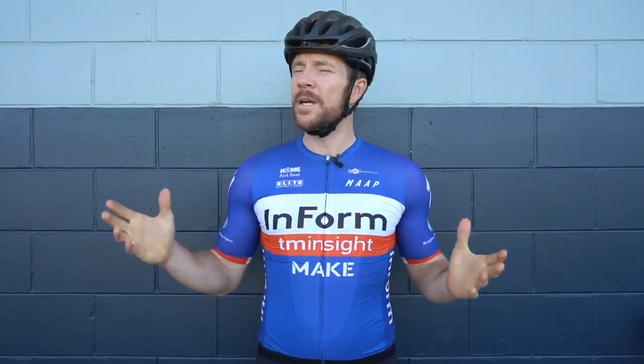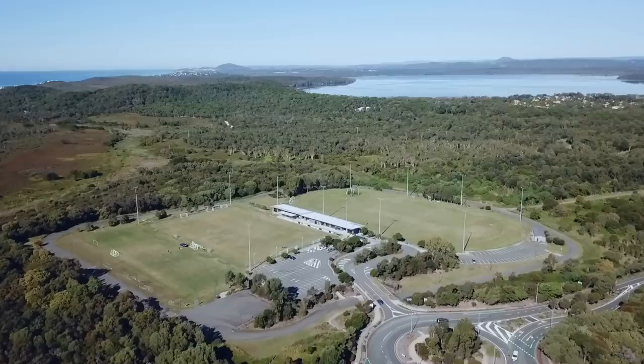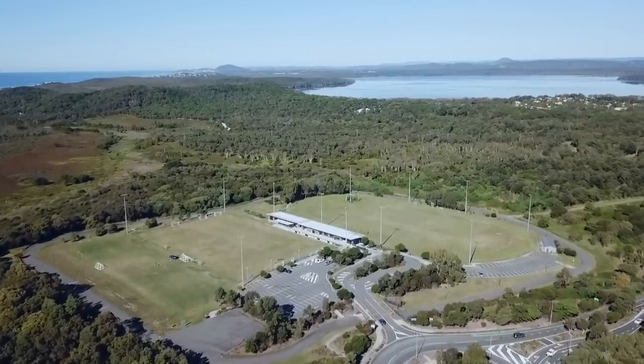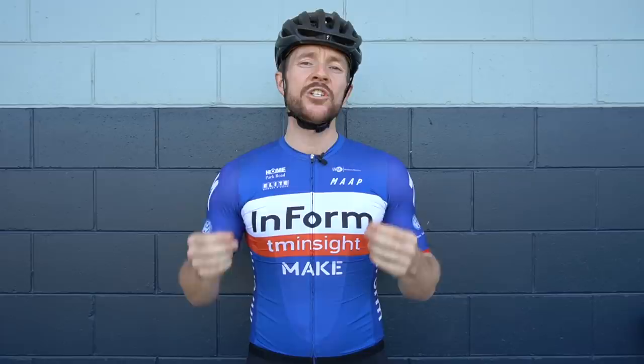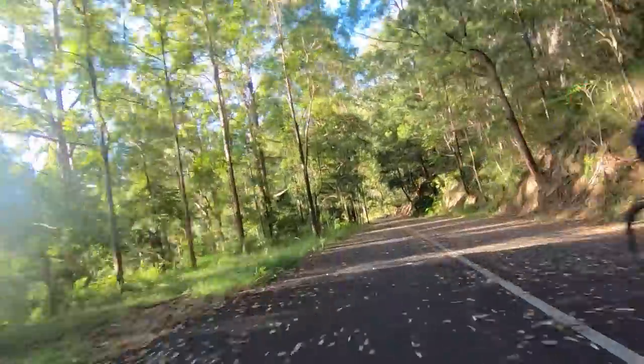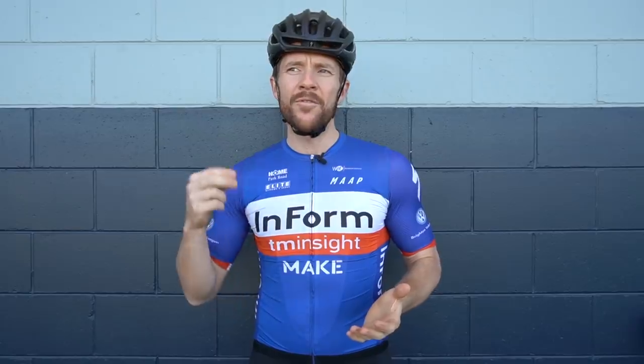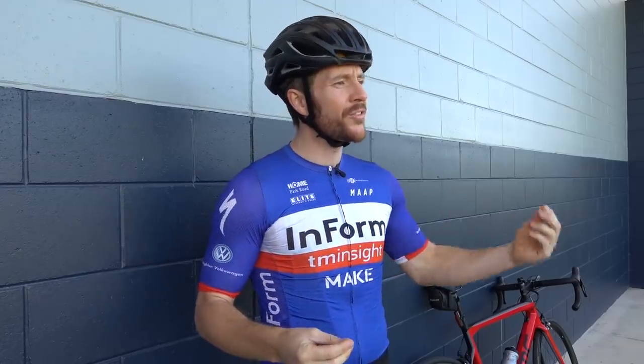I'm at the Girraween Sporting Complex where there's a purpose-built criterium track and I'm about to head out for a session on the BMC Team Machine. But before doing so I wanted to share something with you. The lockdown rules in Australia have started to ease, so I'm seeing more road cyclists get out on the road at local cafes, and as a result of seeing cyclists reappear, it's shone a light on this subject matter, which affects beginner cyclists perhaps more so, but I also see it in very experienced road cyclists.